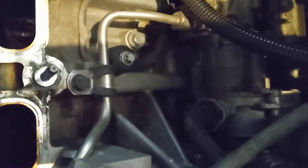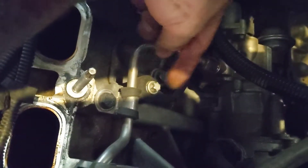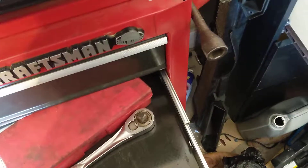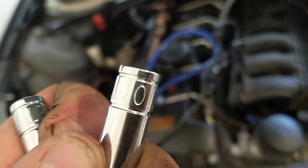To replace it — not sure what socket that is, but let me check real quick. Okay, so that's the E10 — it fits perfectly. It's pretty easy to do. It takes about maybe 30 minutes to get all that done. Maybe longer with the stock intake manifold and the intake box and stuff on top.